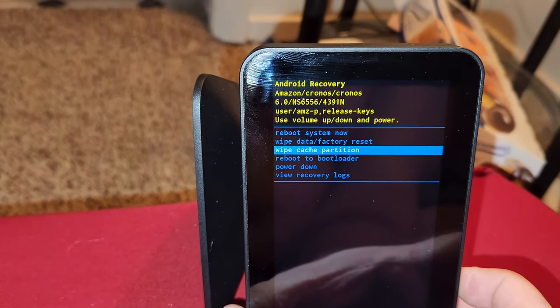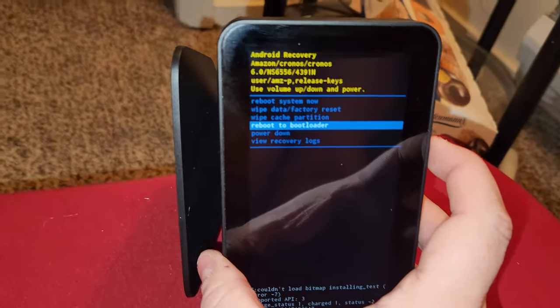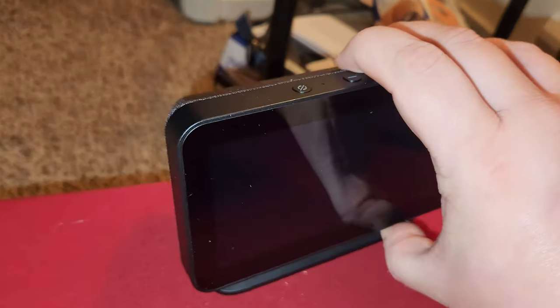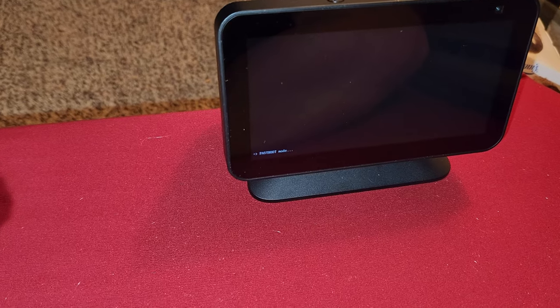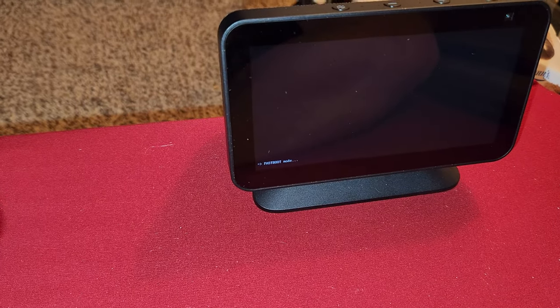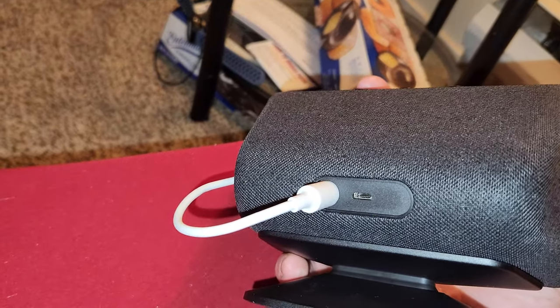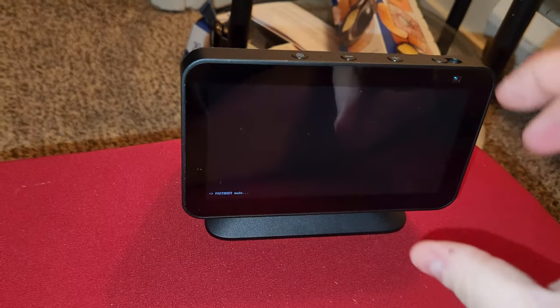Here's the menu — use the arrow keys to navigate. You can actually get into 'reboot to bootloader.' If you do that, it'll go into fastboot mode, so that's where you would actually go in and root the device. If anybody knows anything about being able to root this device or not, let me know, because there is that micro USB port right there that you could probably use for communication.